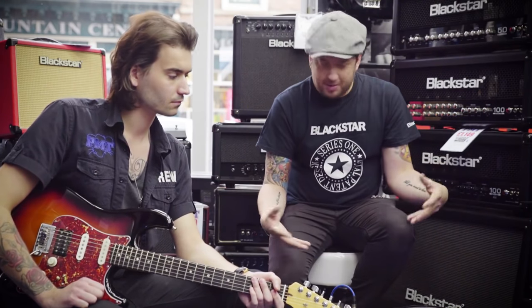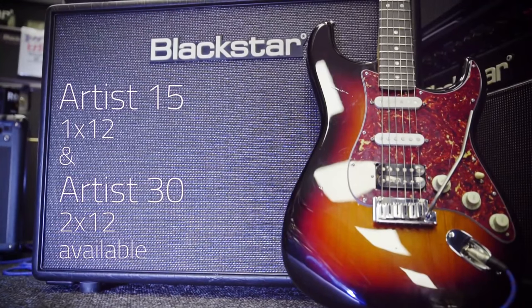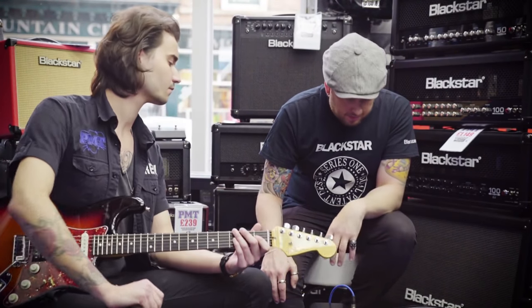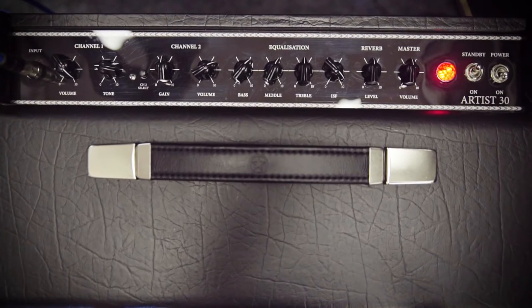So it's a larger amp, it's more powerful. This one in particular is the 2x12 30 watt, and then we have a 15 watt 1x12 as well. The features include two channels. It's a top loading amp, so it's very vintage and boutique looking.